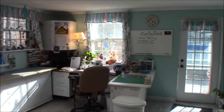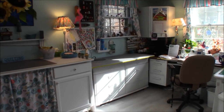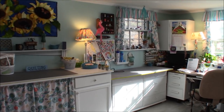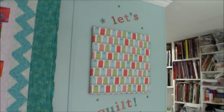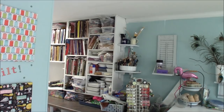Thank you so much for coming to see my studio. I still have one more sewing room to show you — my frame room — which I'll be sharing with you soon. Until we see each other again, let's quilt — it's time to quilt! Bye!